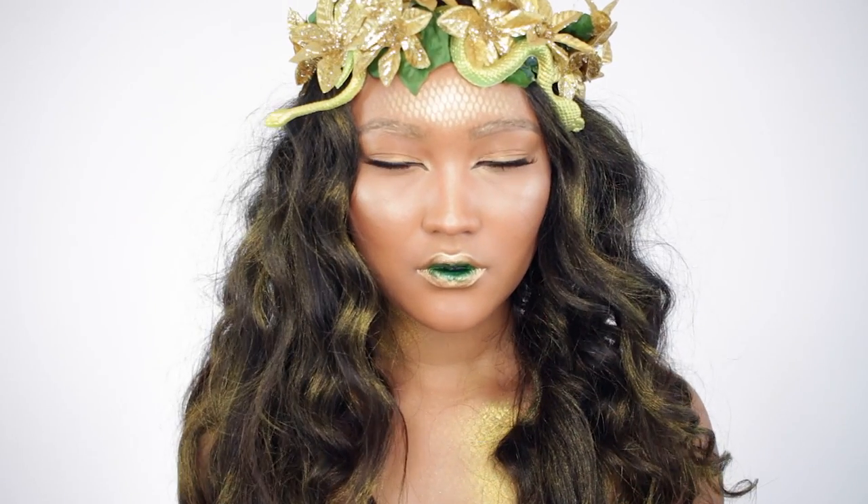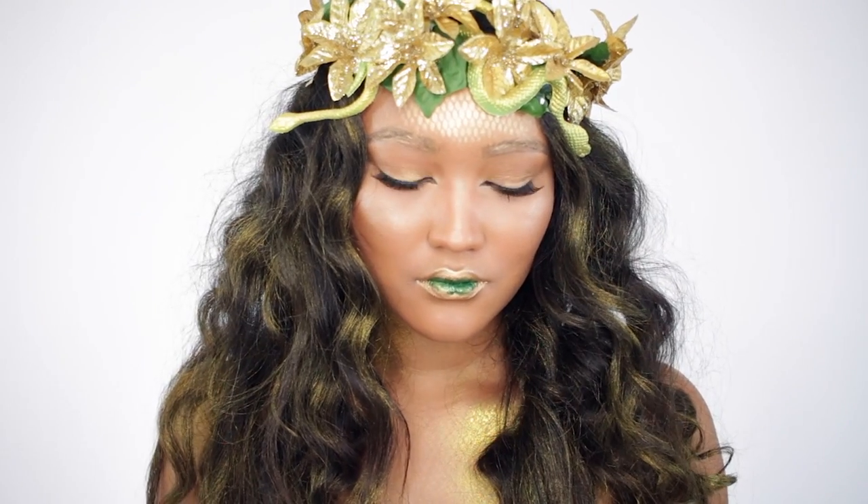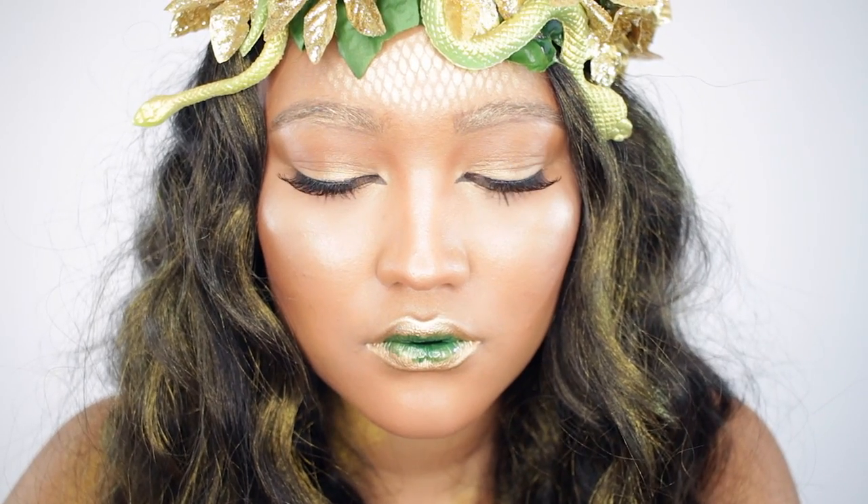Then to finish off the look, I'm using a flower crown that my sister actually made for this exact look.